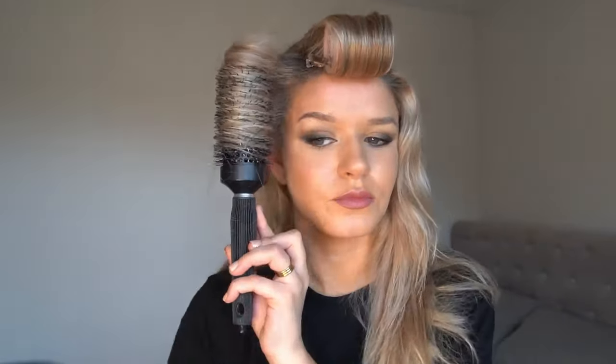I'll just brush it through to disperse it a bit more. So I'm going to start with this section here and blow dry it towards my face. You can kind of see the shape that that's going to give me. And then I'm just going to come in and set that facing my face — towards my face — in the same direction that I curled it.